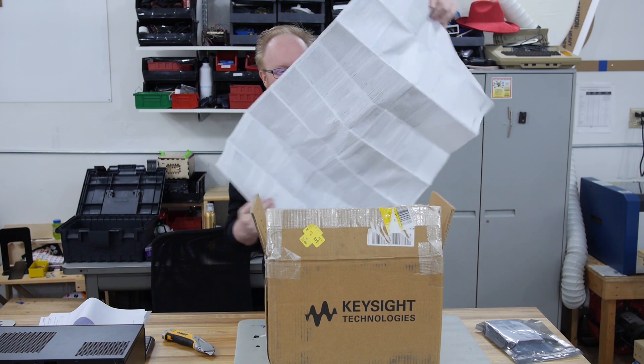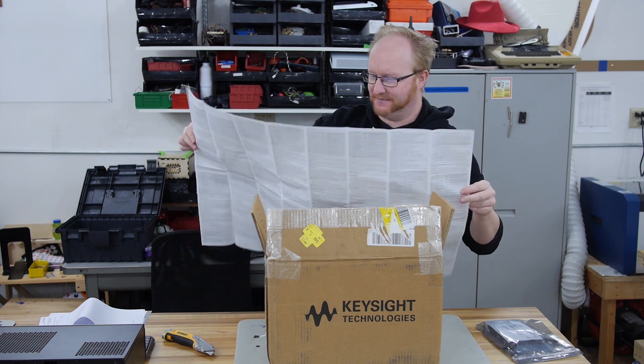This is just the safety manual. This is like one of those things you used to use to find your way around maps. Don't worry, we'll get to the scope itself very shortly.